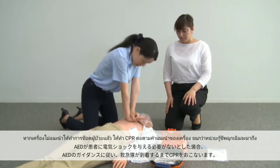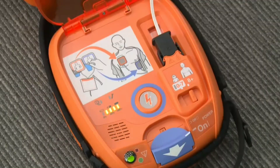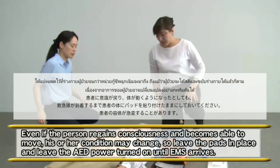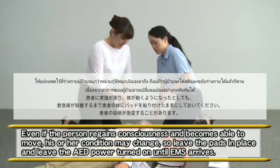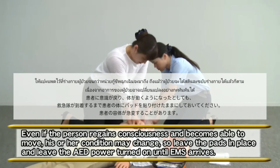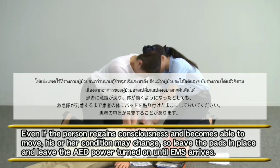Continue CPR according to the voice instruction until EMS arrives. Even if the person regains consciousness and becomes able to move, his or her condition may change. So leave the pads in place and leave the AED power turned on until EMS arrives.